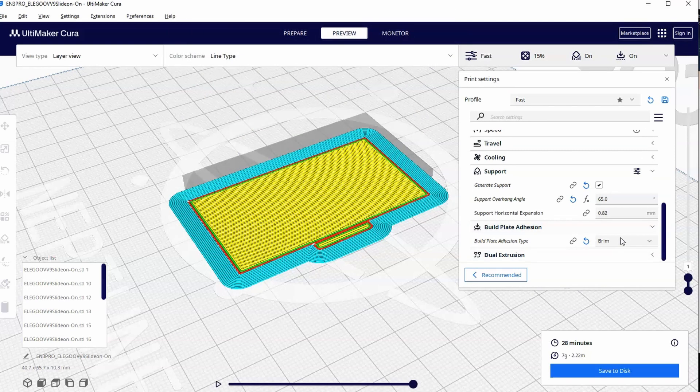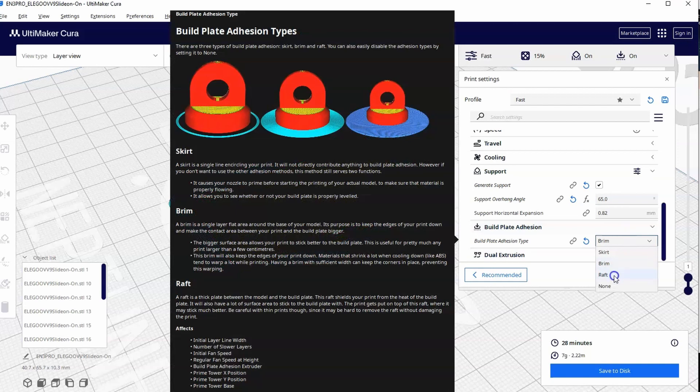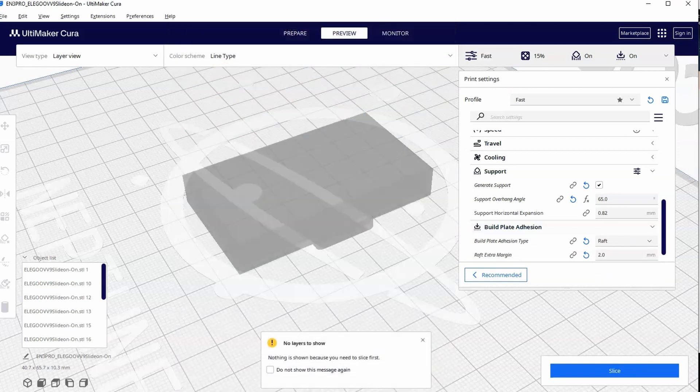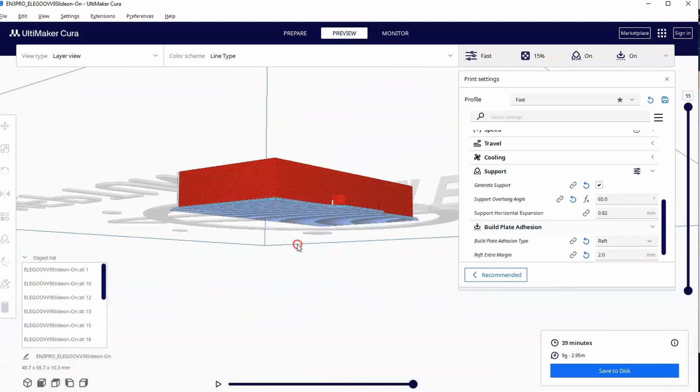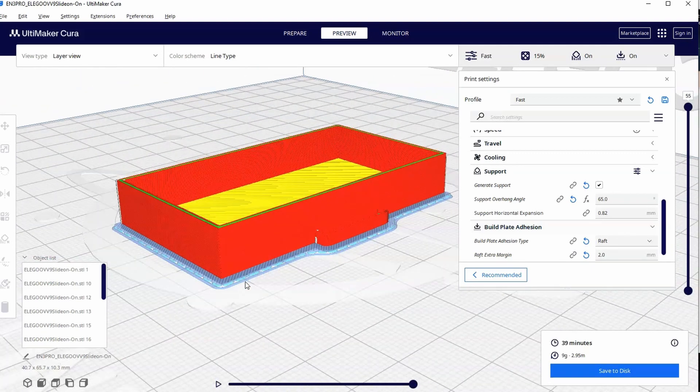The raft does the same thing more or less. Let's switch to a raft and hit slice. It also adds extra surface area and creates this anchoring effect, holding down those corners and edges.